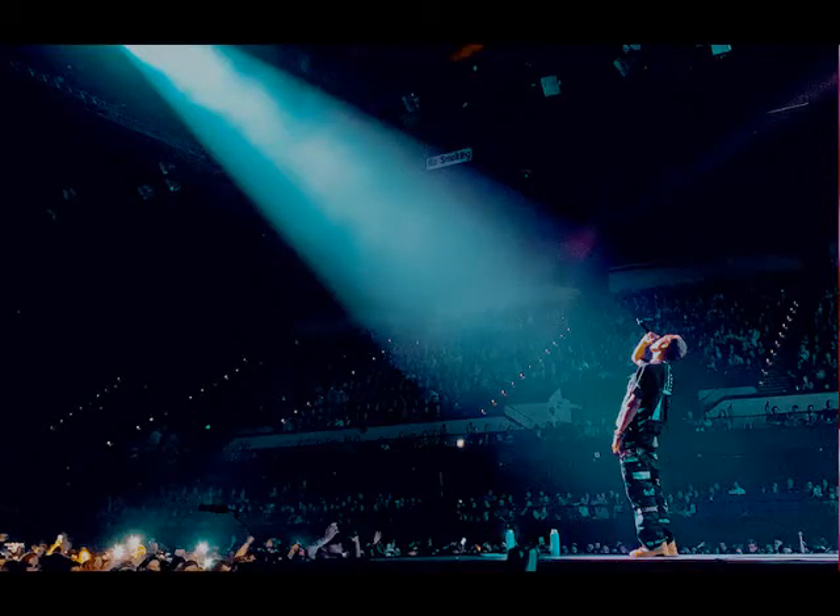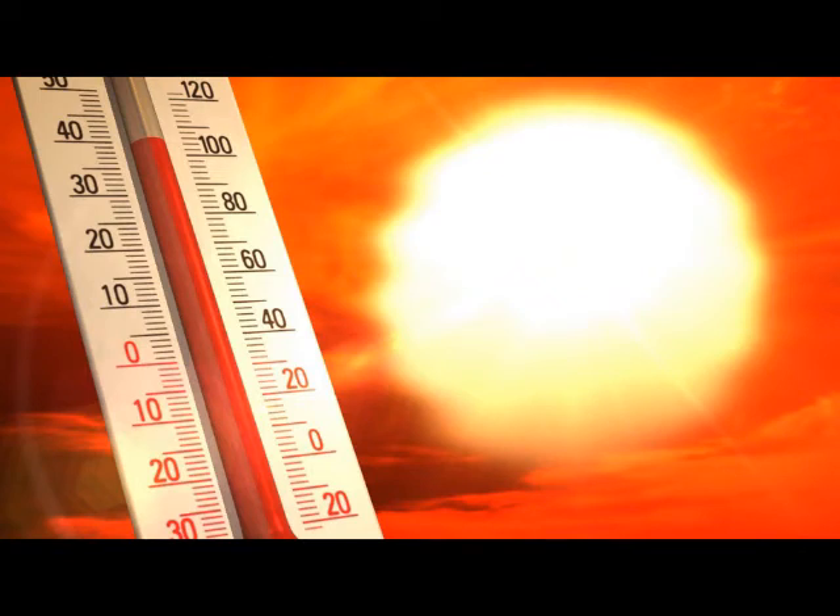A follow spot can often be the brightest lighting instrument you have available to you, which is part of their advantage, but that also means they get far hotter than any other light you have.